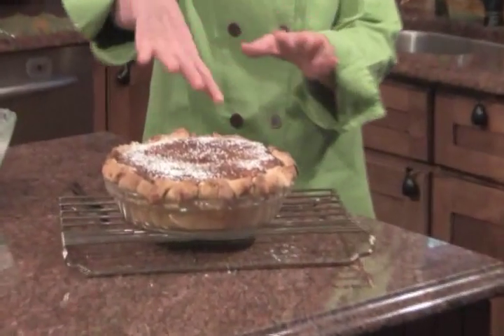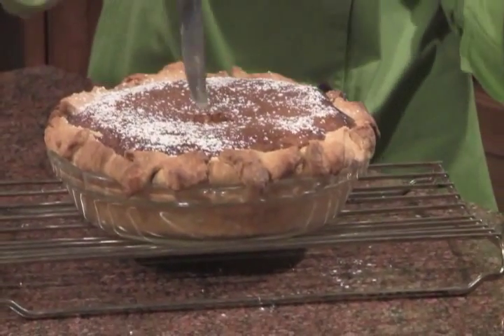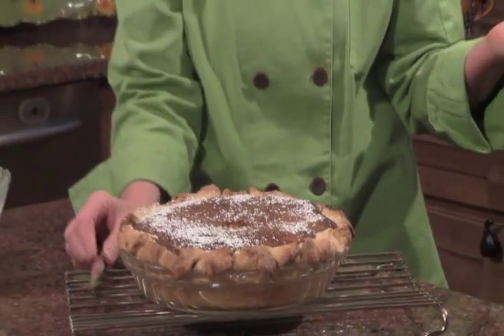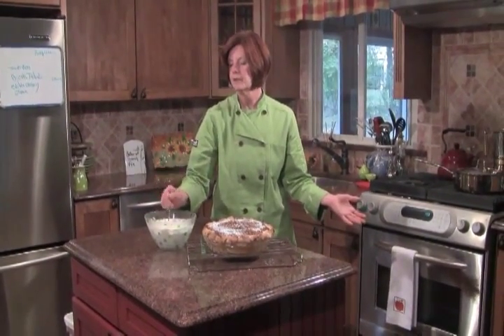Everyone, look at this beautiful pie — it just came out of the oven and it did take about an hour to set up. All you want is for the custard in the middle to set up almost like a soufflé. You test it by placing a knife in and it should come out relatively clean. Let it cool before you try to cut it, and you can serve it with some nicely whipped cream flavored with a little maple syrup. Absolutely to die for.